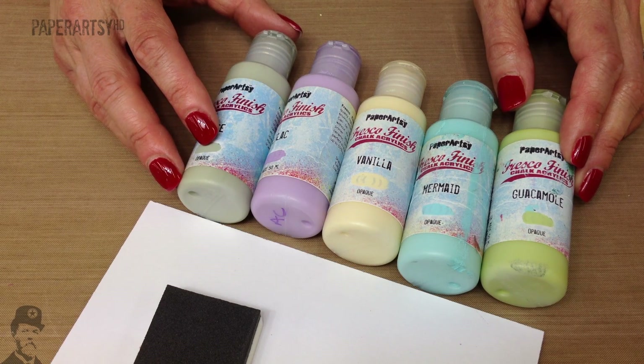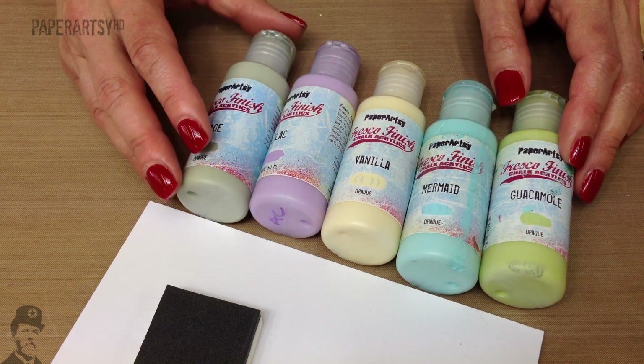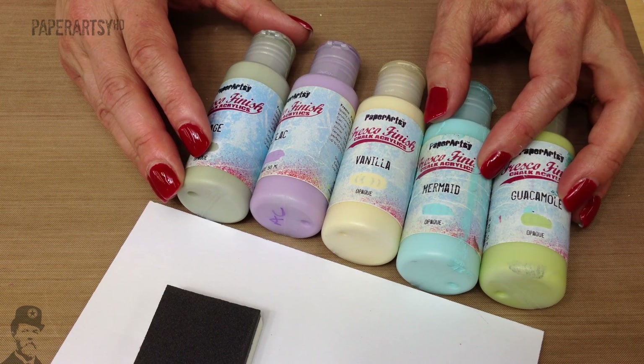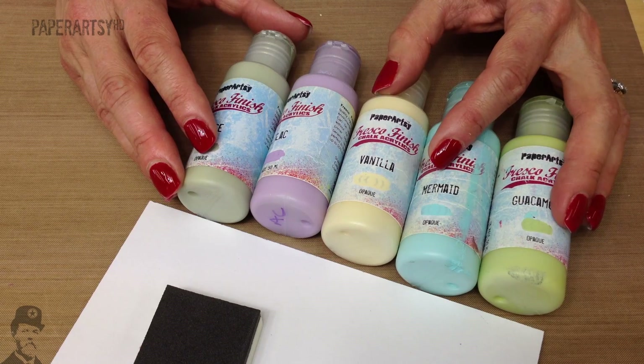Hello there, I'm Leandra from PaperArtsy and welcome back to another video. This is going to be quite a simple video. If you're new to fresco paints then this is a great place to start.